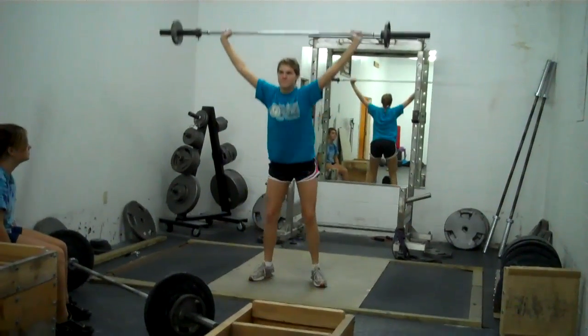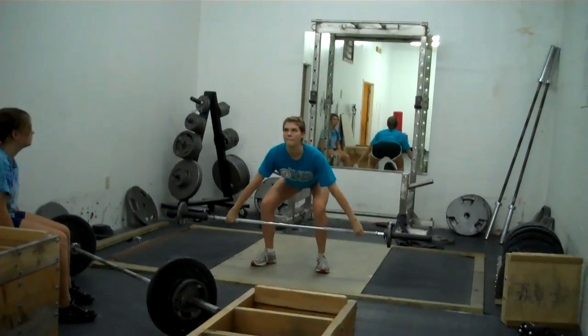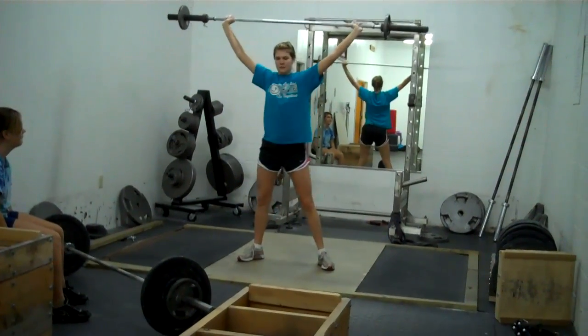This is Leslie doing overhead squats for the first time in snatches. This is day one of learning how to do a full snatch. She's going to hang power snatch into an overhead squat.